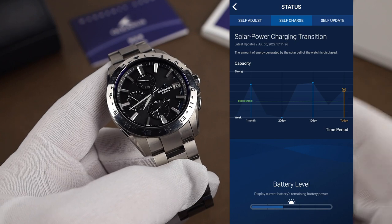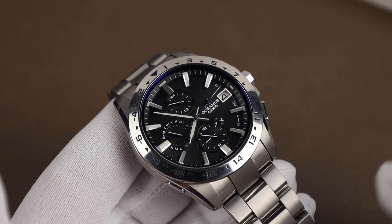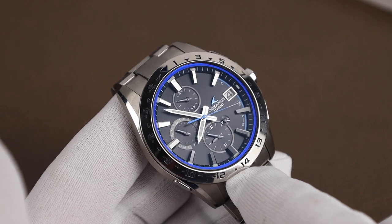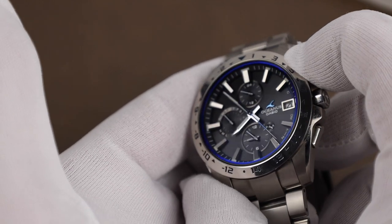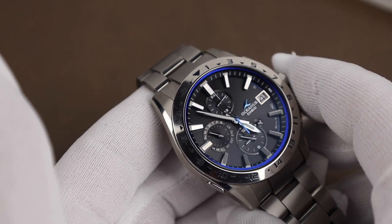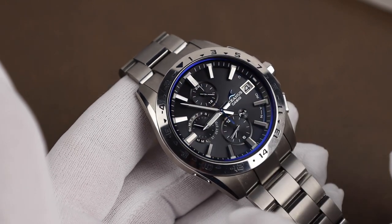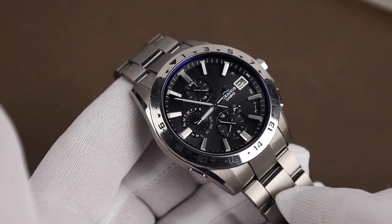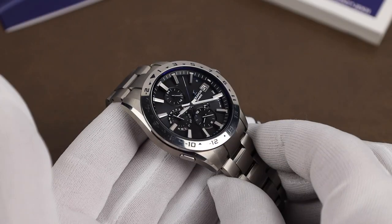One function of the watch that's really handy is the time swapping feature. If you're traveling between two time zones, to swap your second time zone — which is displayed at the six — with your local time, all you have to do is push the top pusher and hold it for about three seconds. That starts the process and the time zones will change. To reverse the process, just hold it again for three seconds. If you're a regular traveler, that is such a useful feature.